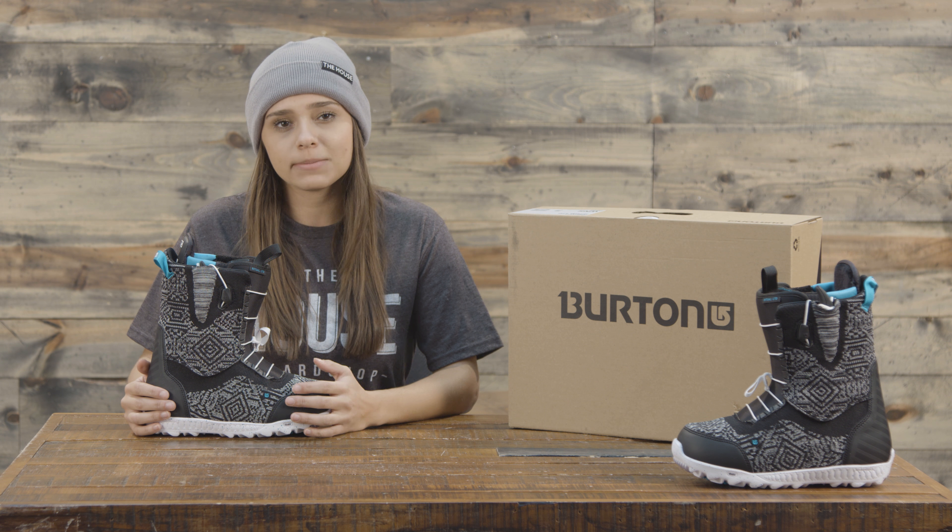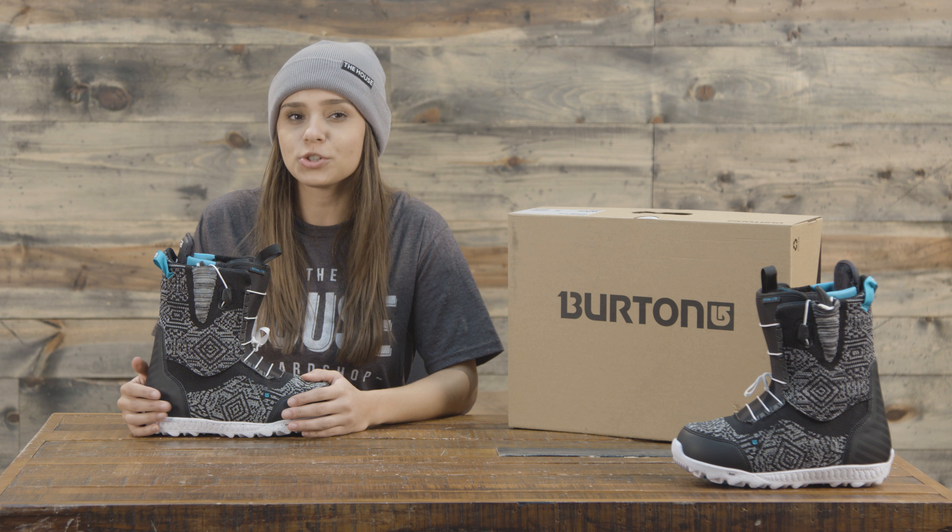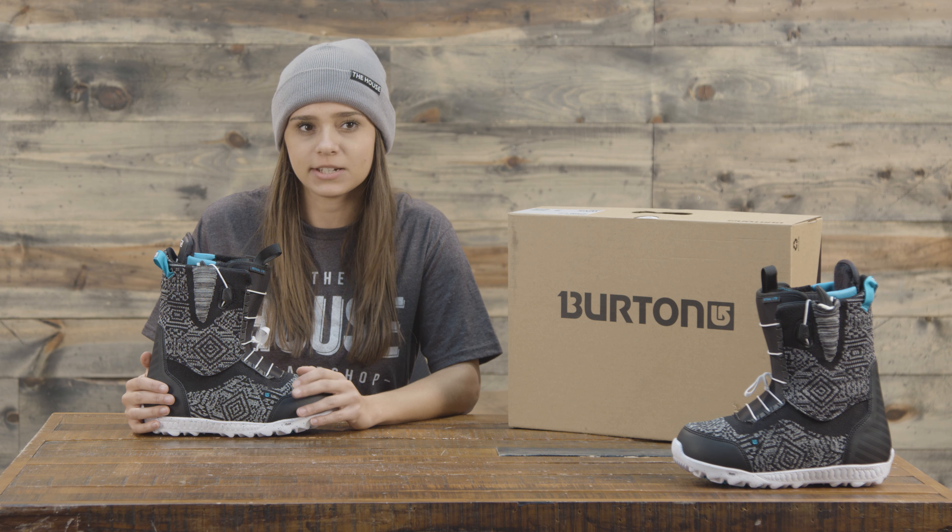The flex in this boot is a medium, so anywhere from a beginner to an advanced rider is going to have a good time on this boot. However, if you are super entry-level, it might be even a little bit stiff for you.